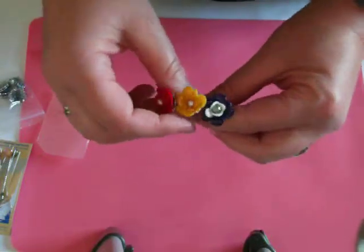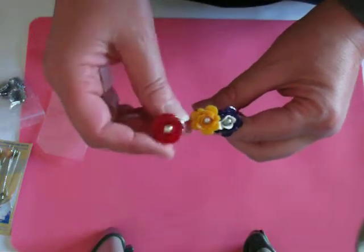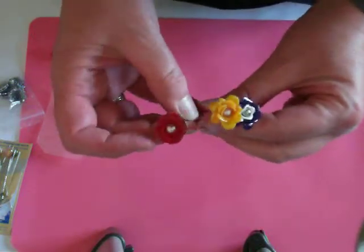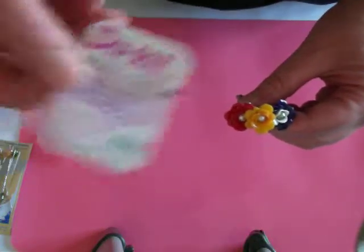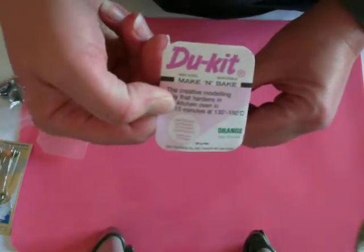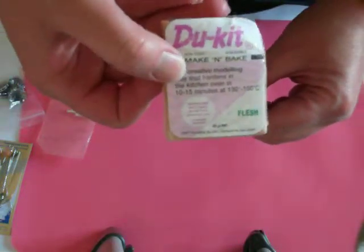Hi there. I thought I would show you how I do my stick pins and hat pins. I actually make the flowers and bake them on the pins. This is the actual stuff I use. I think it's called Flymo — you buy it in packs like this, and it's a make-and-bake clay.